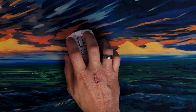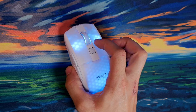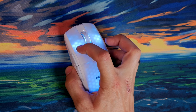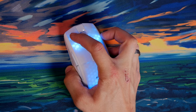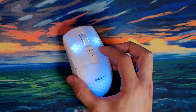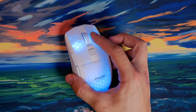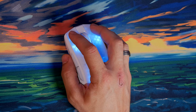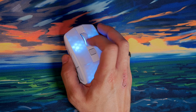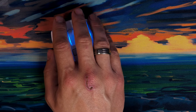Here's a bit of a sound test so you can get an idea of what the switches sound like.